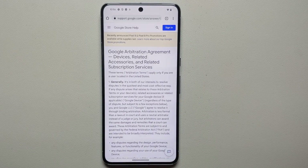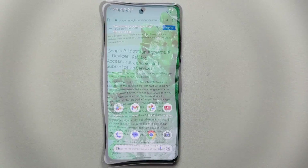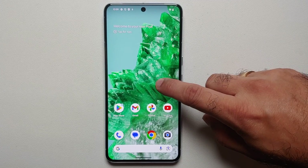Did you know that as soon as you purchase a Google Pixel, you are automatically enrolled into an arbitration agreement between you and Google? If there's a class action lawsuit due to some issues with your Google Pixel, you cannot be part of it. You have to explicitly opt out of this arbitration agreement. There is a separate video for that in the description, and note: you have to do this within the first 30 days of purchasing your Pixel 8 or Pixel 8 Pro.